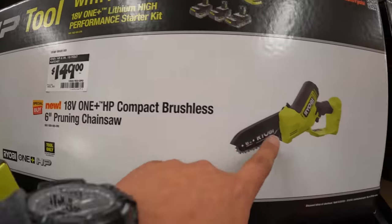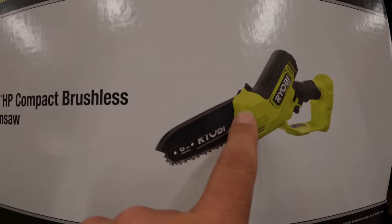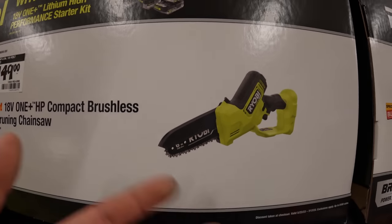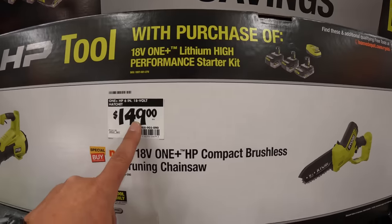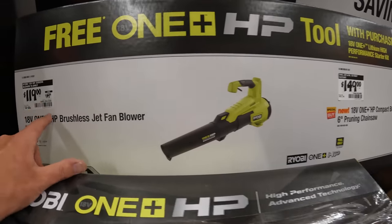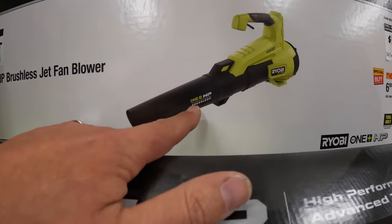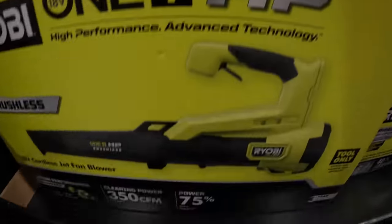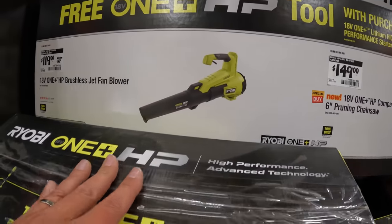$149 for their hatchet. Like I said in a previous video, I would take that guard off — you don't need that guard on there. Six-inch pruning saw, that's not a bad price. $119, was $149, for their HP brushless jet fan blower — 350 CFM, 75% more power, though I'm not sure what they compared that to.